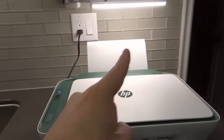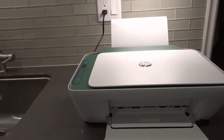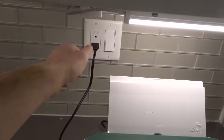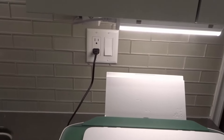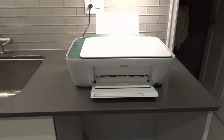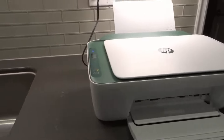Number one — the first thing that you should try, and this should always be your go-to for a technological device, is to unplug it and plug it back in. Literally unplug it, wait about 30 seconds, plug it back in. That's going to reset the printer. Maybe it's just experiencing a software or hardware glitch, and hopefully that clears it up.